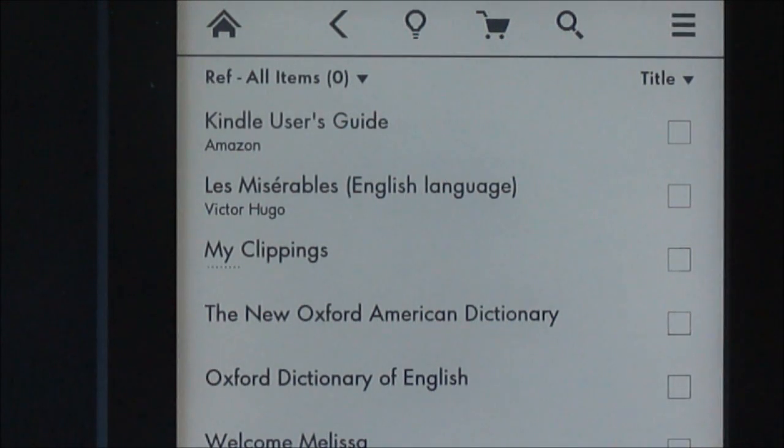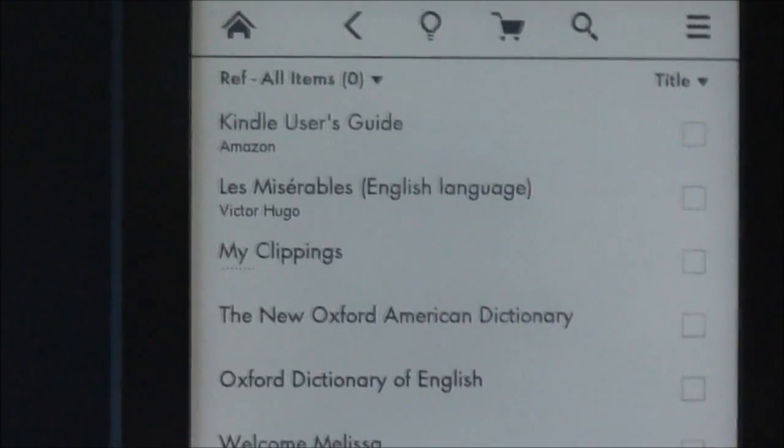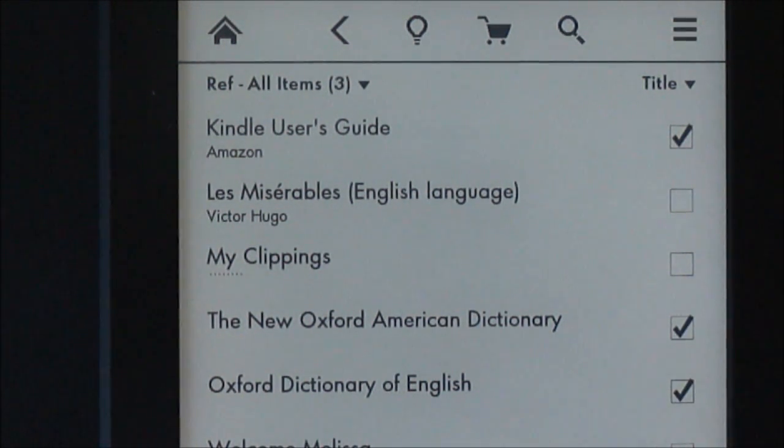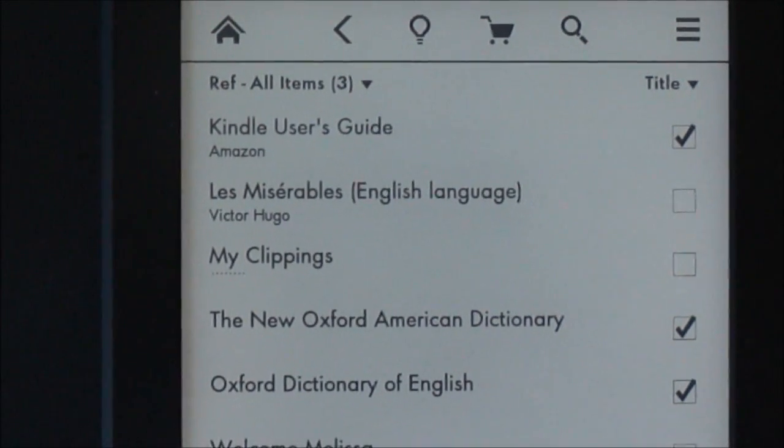Then it will prompt you to choose which items you want to add. So I'll put the user guide and the two dictionaries. And then at the bottom, just select Done.